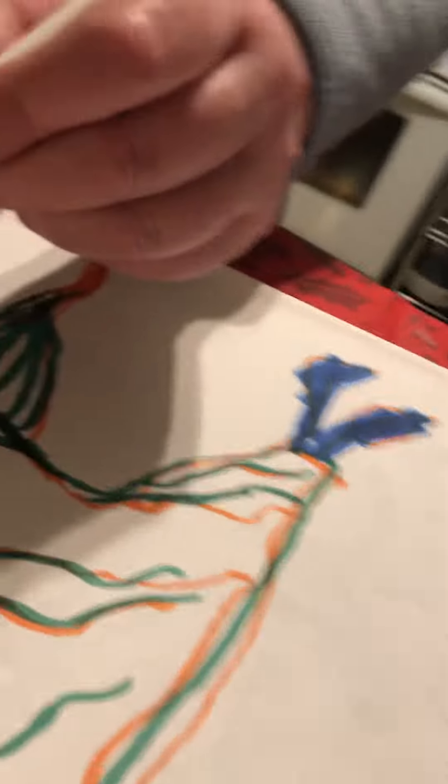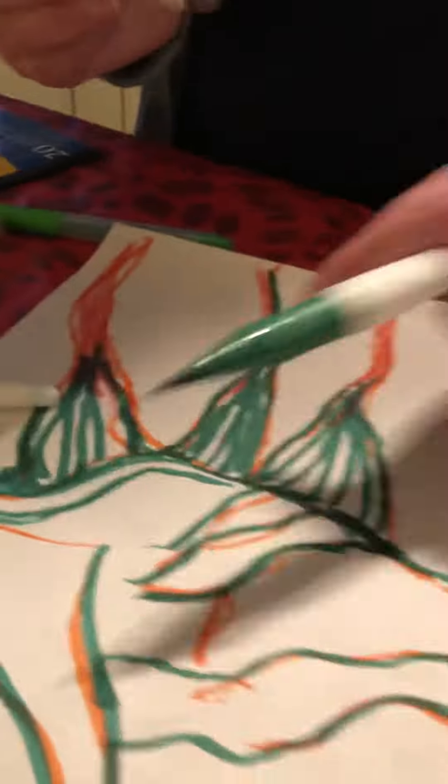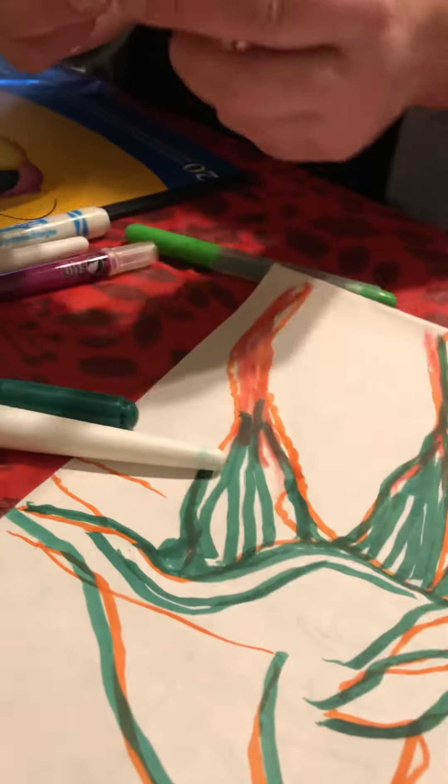So, here we go. Sorry, just dropped the camera for a moment. Accidentally dropped it. Well, regardless of filling this in, I think the basic form is there. Yeah. So, make sure to subscribe to the channel.